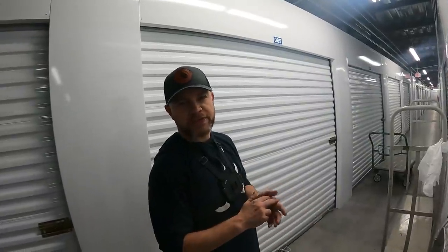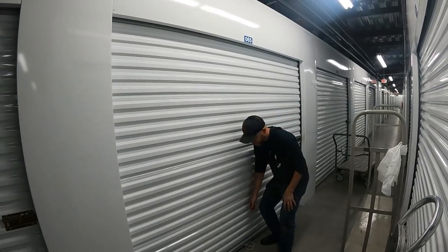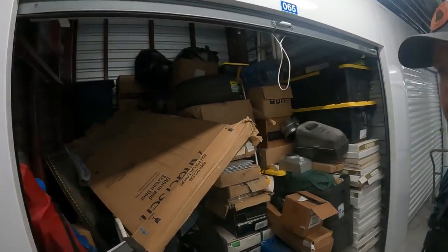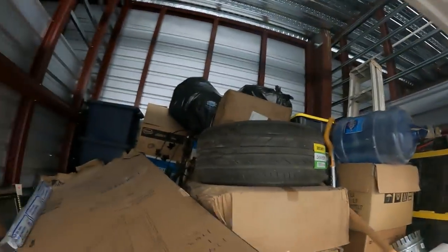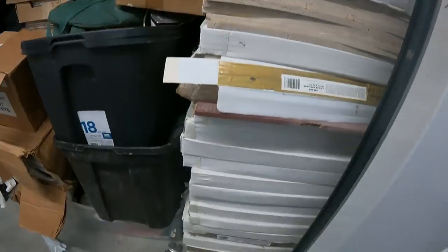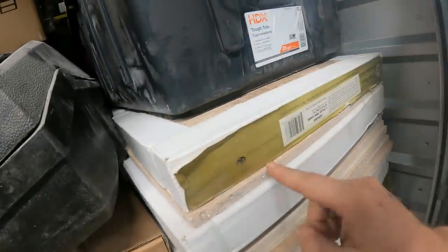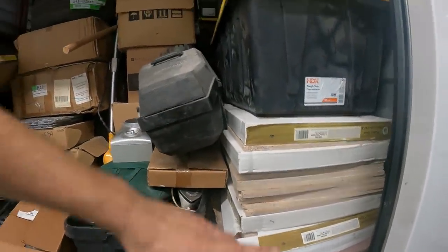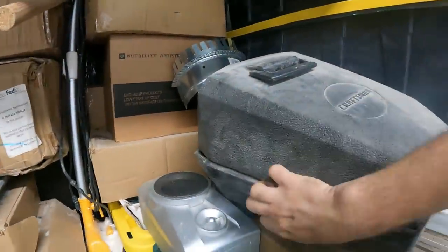All right, we're downstairs now and we're about to open up this 10 by 10, $770 unit. It's stacked up pretty high in the back, but we've got a lot of brand new tile. Holy crap, this is all tile! That's gonna be some weight. It's travertine — 18 by 18 travertine tile. There's another stack behind this one. That's gonna be heavy.